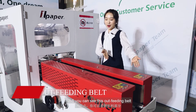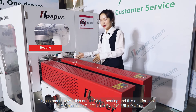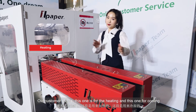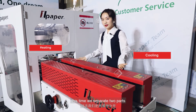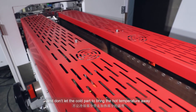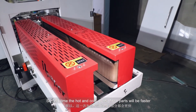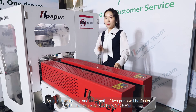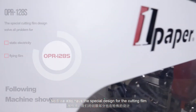Number five, you can see this outfitting belt. All customers know this one is for heating and this one is for coating. This time, we have separated the two parts and don't let the cold part bring the hot temperature away. So now, both the hot and cold parts will respond faster.